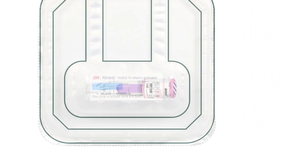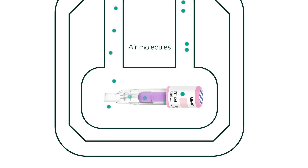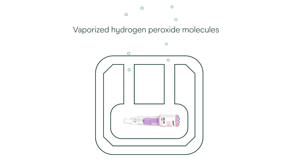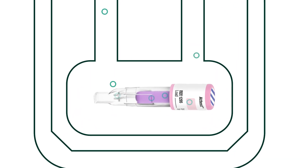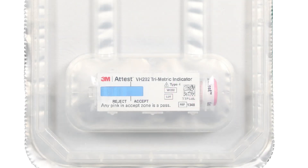The design of the ATest 1295 PCD mimics the challenge of air removal and vaporized hydrogen peroxide penetration posed by individual devices, individual packages and device loads. It consists of a clear plastic shell with two individual channels. Those two individual channels connect to a cavity containing the monitoring products, which are all covered by a foil lid.